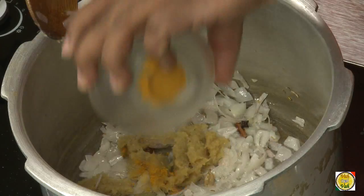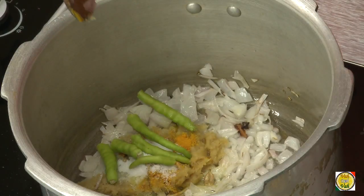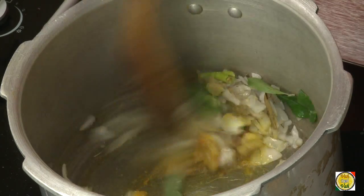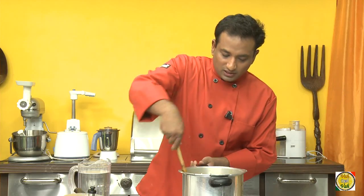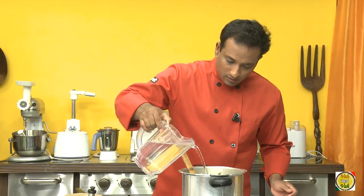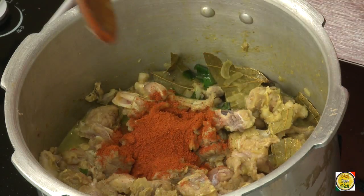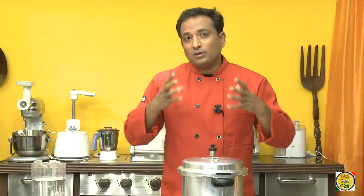Add ginger garlic paste, a pinch of turmeric, salt, green chillies, and curry leaves, then just mix it. To this, add the lamb bones and saute the lamb for a few minutes. Add water, chilli powder, and 1 tablespoon of coriander powder, and let it cook for 5-6 whistles until all the juices from the bones come out and make this a very delicious curry.